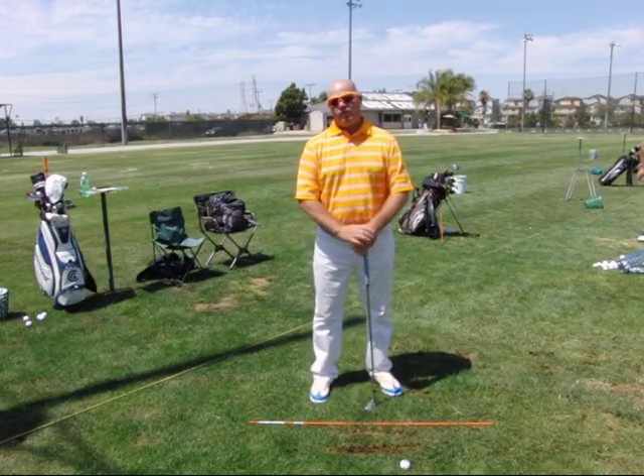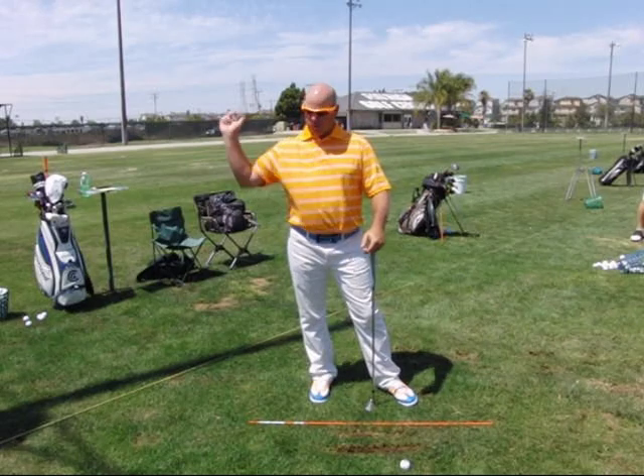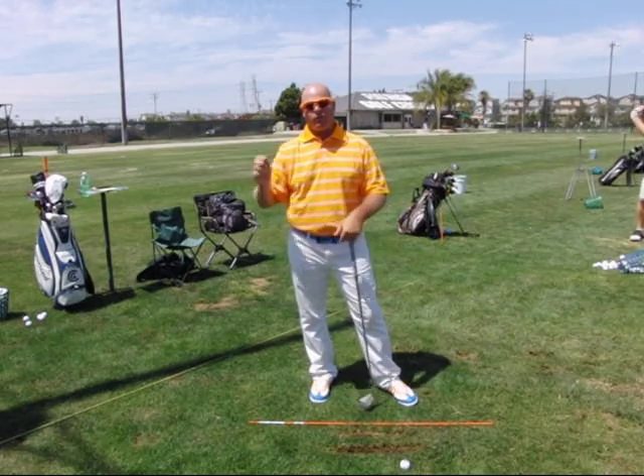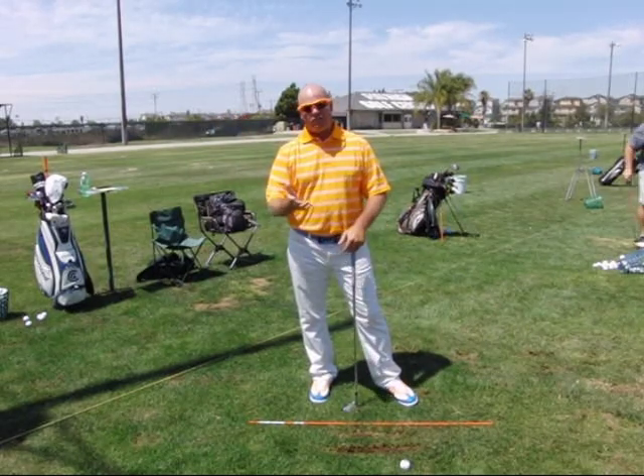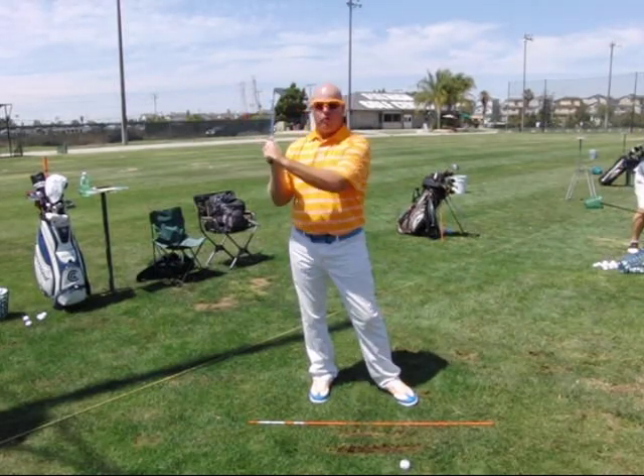One of the things from the start of your assessment video is that your right arm tends to collapse at the top of the backswing instead of really feeling like it's structurally supporting the swing. I've also noticed that in your grip, it looks like you have a hard time keeping a firm hold on the club.